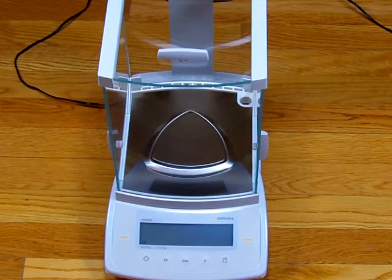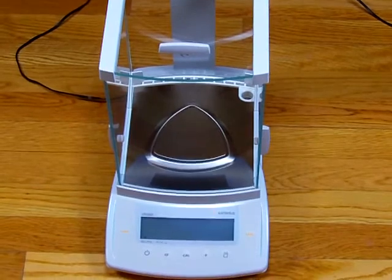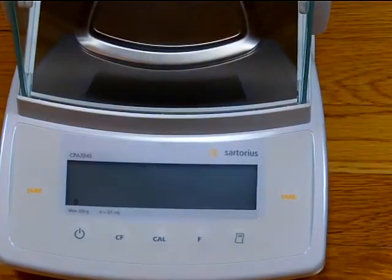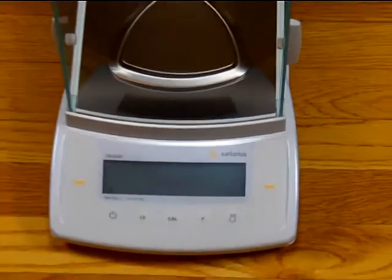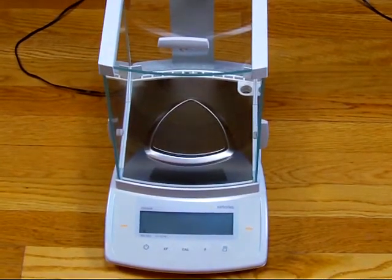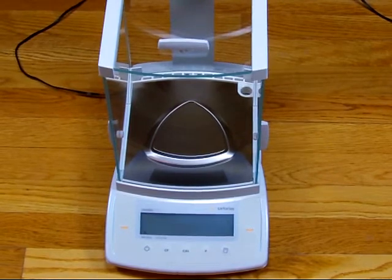Precision Weighing Balances would like to introduce the Sartorius CPA324S Analytical Balance. This balance offers a 320-gram weighing capacity with 0.0001 gram readability, making it a four decimal place analytical balance.